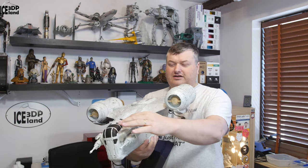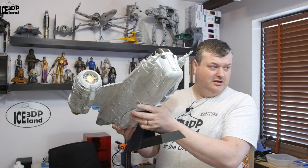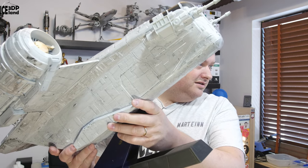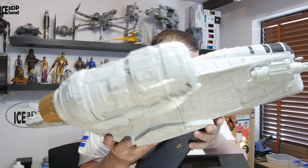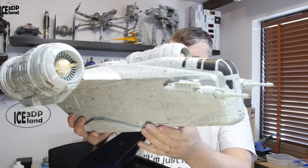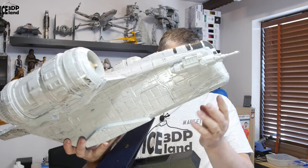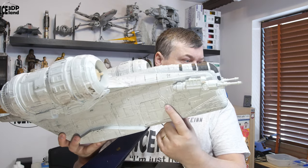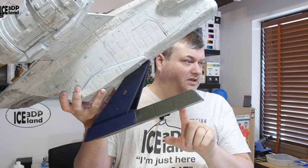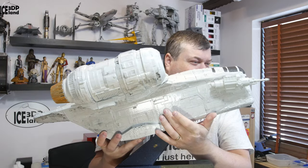There are some cockpit parts inside but I decided to have the windows closed, painting them black. There's also the gun on the side. The model is extremely detailed — all the parts, and you can see the openings here and also in the back. There is an option to have this model standing in its landing configuration with the feet going down, but I decided to print the stand and have it in a flight configuration, so all the doors are glued back.